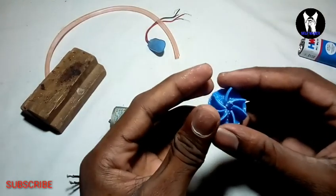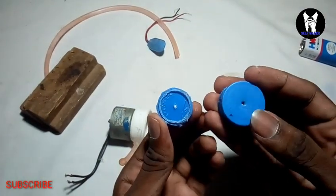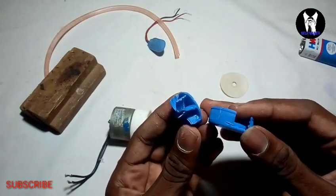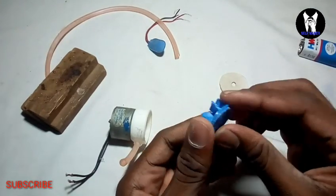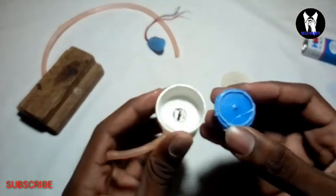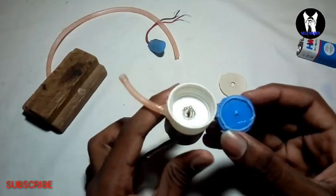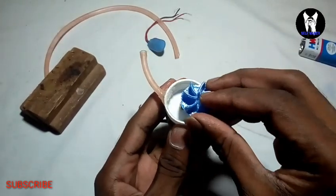Now I will cut it through at a certain inch. You need to cut it from the thick part. I will put the parts of the shaft.